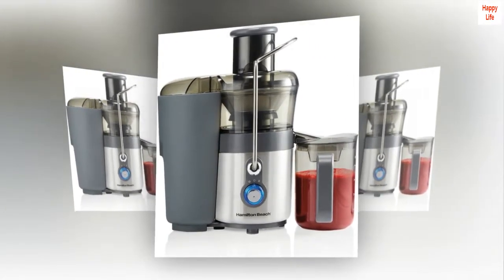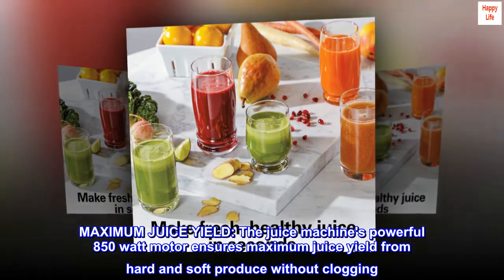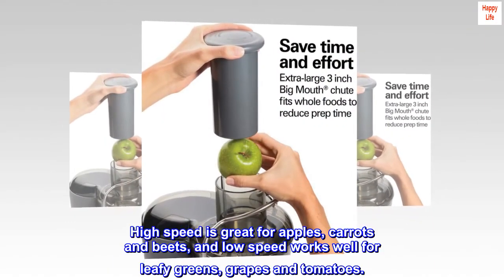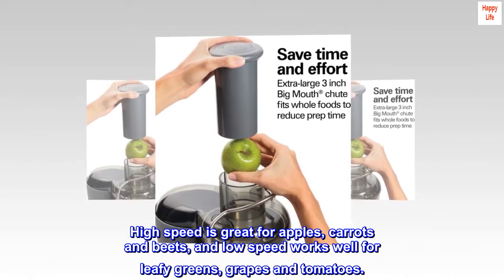The juice machine's powerful 850-watt motor ensures maximum juice yield from hard and soft produce without clogging. High speed is great for apples, carrots, and beets, and low speed works well for leafy greens, grapes, and tomatoes.